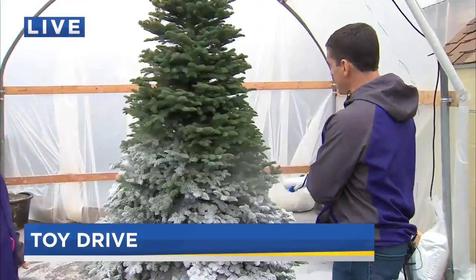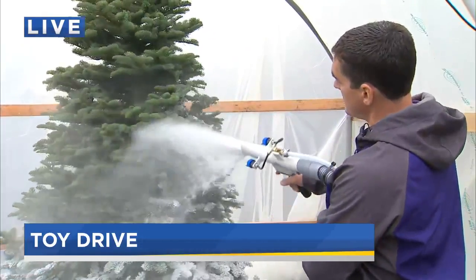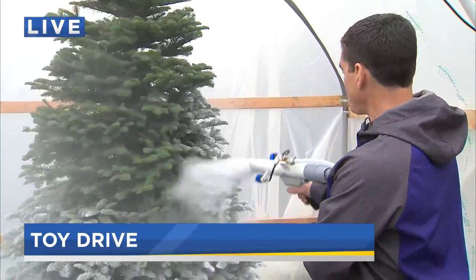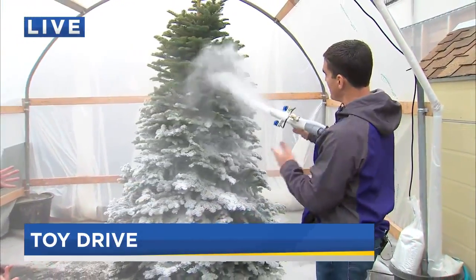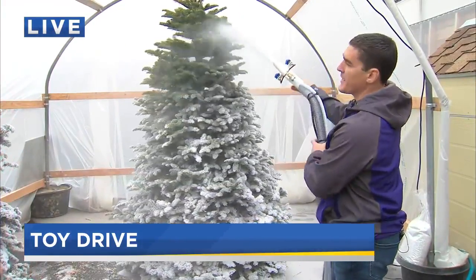Sure. So flocking is basically glue and soap. It comes out as a powder and we mix it with water as it's being put on the tree. It gives this real life-like snow appearance. You can do it lightly, or you can do what's called the snowstorm, which I kind of like. We can do all sorts of different styles — from just snow on the tips of a tree to a solid white avalanche. Looks like you're up in the hills.